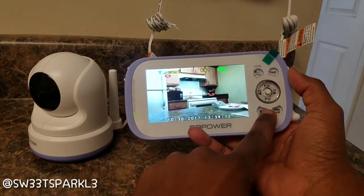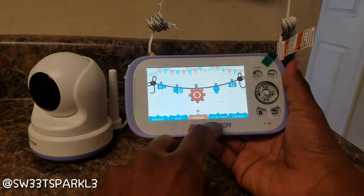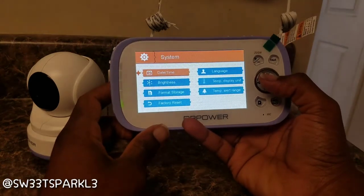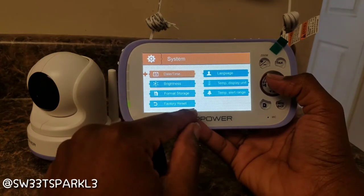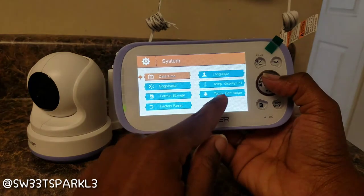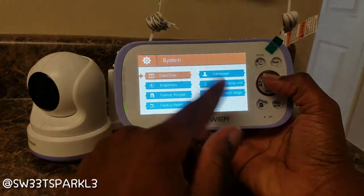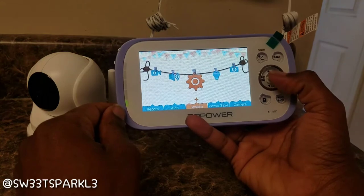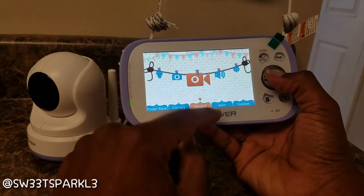There's a left and right button for different channels, which changes the camera view if you have more than one camera hooked up. There is a spot for an SD card and a menu button where you can change different settings. In the system menu you can change the date, time, brightness, storage card, do a factory reset, change the language, the temperature display, and the temperature alert range.